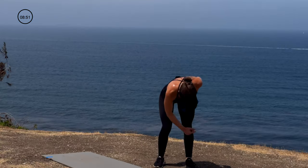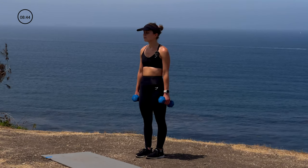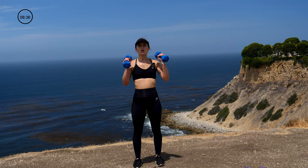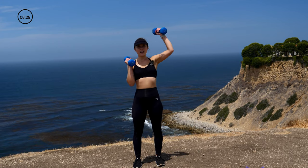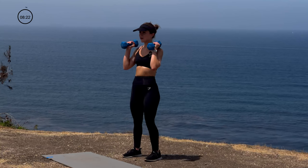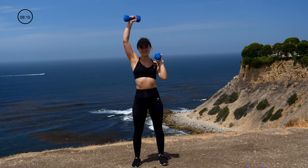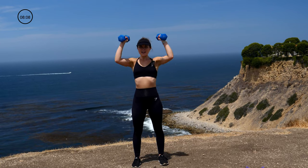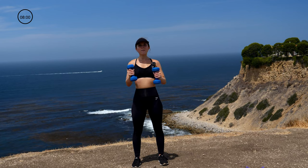Done with those. Take a quick second to catch your breath — deep breath, exhale, let it go. We're ready for the next and last part of this superset: shoulders. We're going to go with some windmill presses — as one comes up, the other comes down, a seesaw effect. We're going to go 10 and 10. Let's finish it out strong!